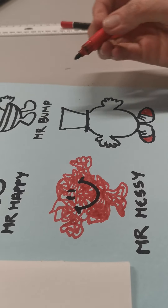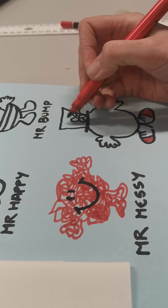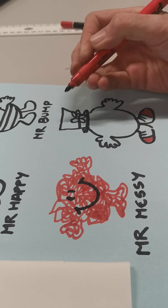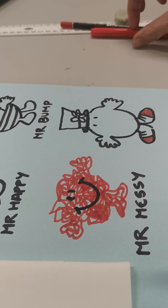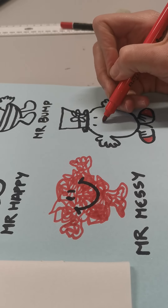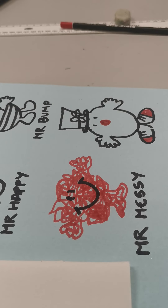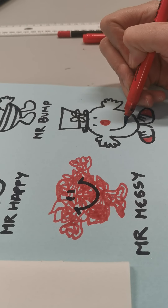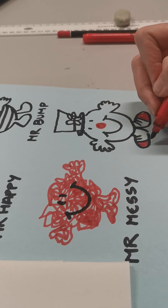Guess who it is yet? And then we've got a flower on his hat. Eyes. Red nose. And a big smile. There we go. So we've got Mr. Funny.